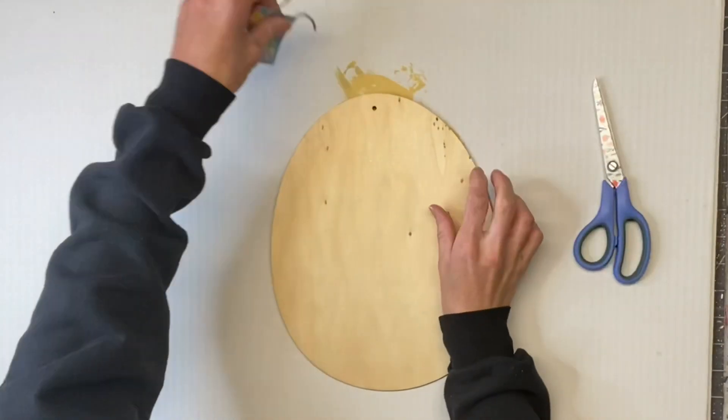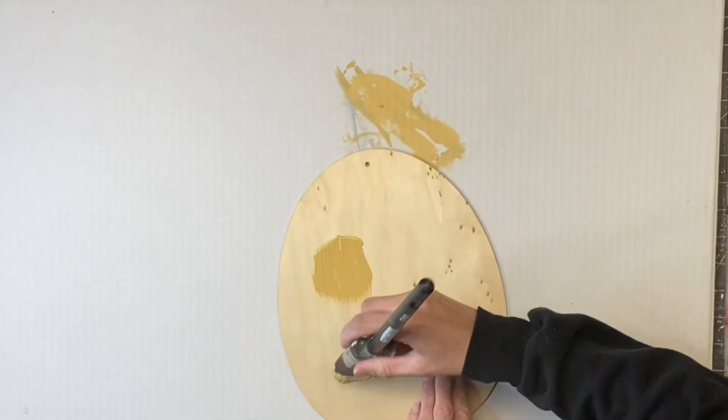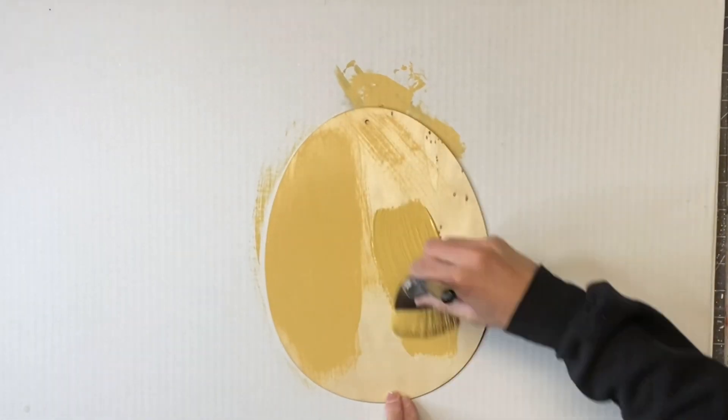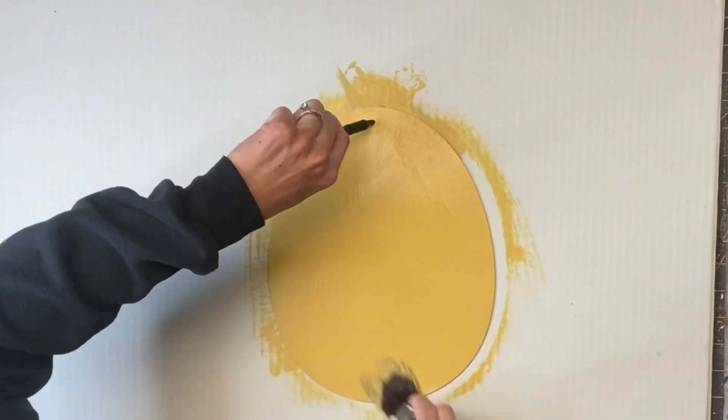I have this wooden Easter egg cutout that I got from the Dollar Tree and I'm going to remove the tag and the hanger. I'm going to take my Wise Owl goldenrod paint and completely cover the front of the wooden egg.